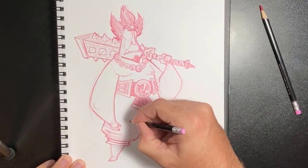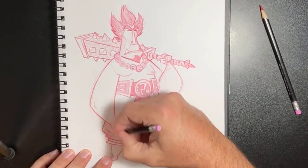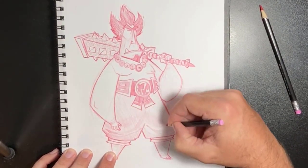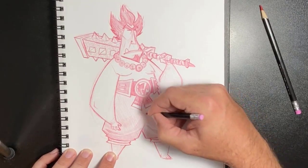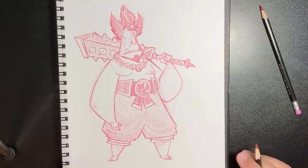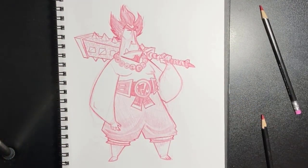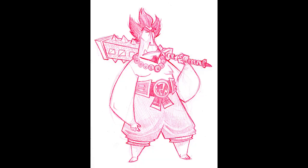Starting to color in the pants — I don't want it to compete with the belt, which is really dark. I want it to be kind of a neutral middle-ground area. So I go in and finish that, and that'll be it for him.